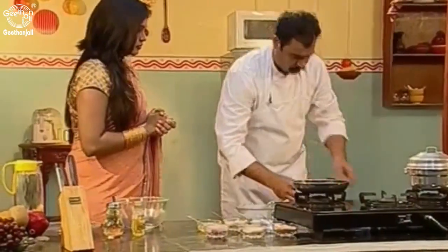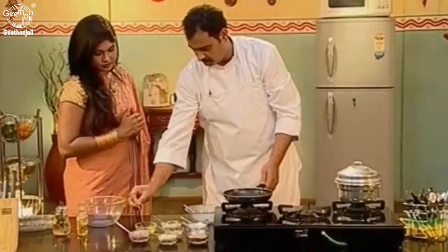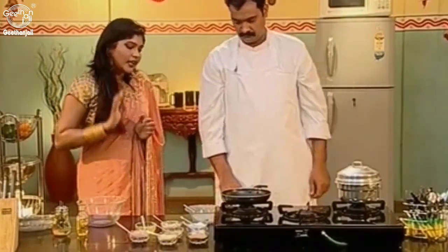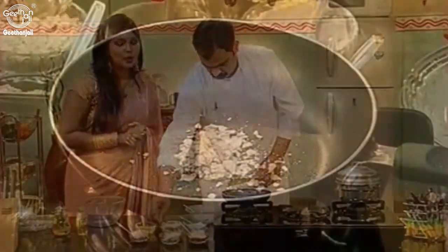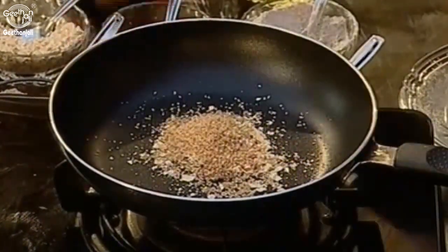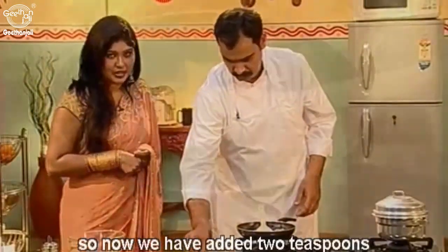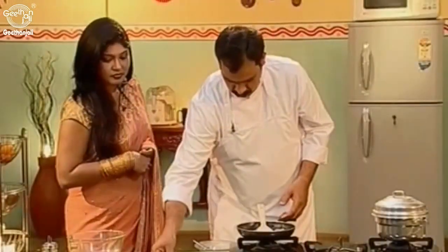Meanwhile, we add a little bit of oil to the pan and keep it on low heat. We add 2 teaspoons of oats and then we add whole wheat rava. Now we add 2 teaspoons of oats and whole wheat rava and we fry it for some time on the pan till it becomes golden brown.